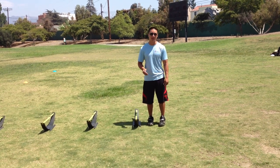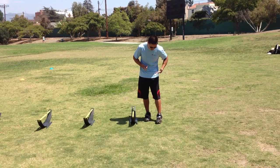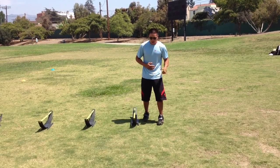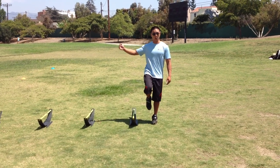One-legged lateral hurdle hops is a great tool to use for injury prevention. We're working on joint stability of the hips, knees, and ankles. We're going to be starting on one leg, and we're going to be jumping and landing on the same leg as we go over the hurdle sideways.